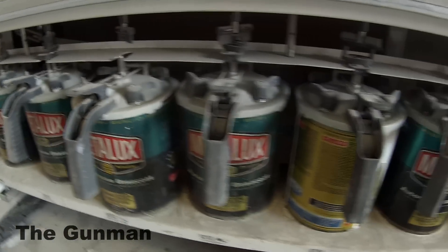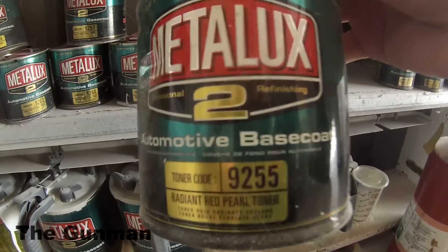Down the bottom, you've got your high flow colors — the whites, blacks, silvers, and stuff like that — the ones that you go through a lot.